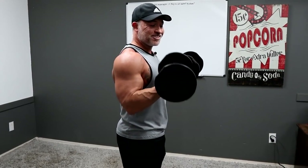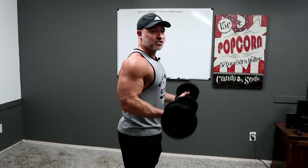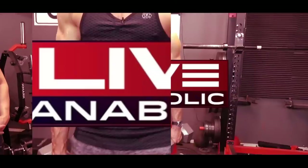So these are seven seven sevens, which gives you 21 total reps, which is why these are called 21s. Hey, what's up guys, Gary Walker here with liveanabolic.com and welcome back for another video.